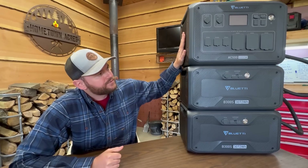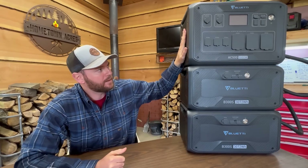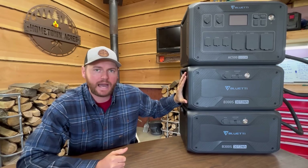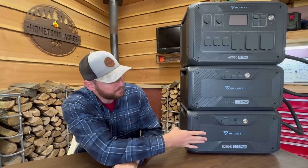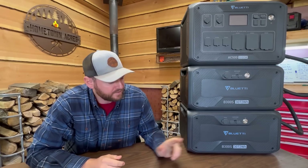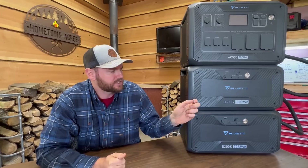This AC500 is a 5,000-watt pure sine inverter, but it doesn't actually have any battery capacity storage inside this unit alone. It relies on the B300S expandable battery packs to power it. It's all plug-and-play on the side — this one plugs into this one, and then this one plugs into this one, and you can add up to six B300Ss. Each one of the battery packs is 3,072 watt-hours, and Bluetti on their website states that each one should be good for about one day's worth of backup home power — though that's all dependent on the size of your home and the appliances you're using.